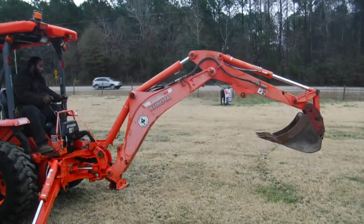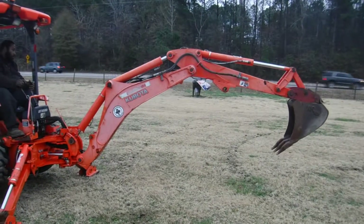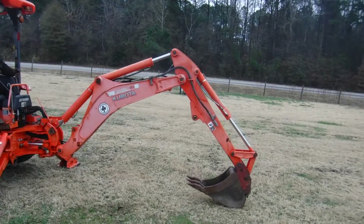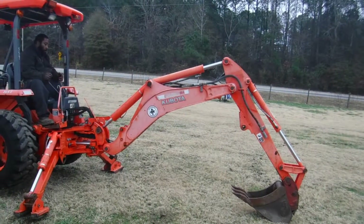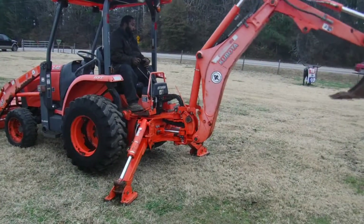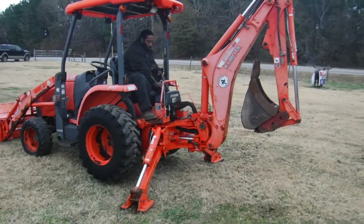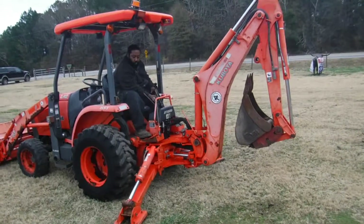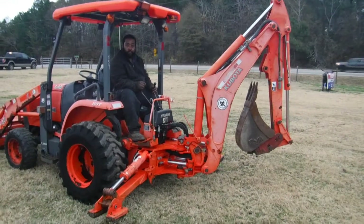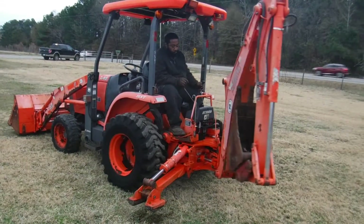It does all the functions very well. These little tractors have got tremendous power — just really, really good power. It's real tight in the center of the ends. I like that. As you can see, it's tight.